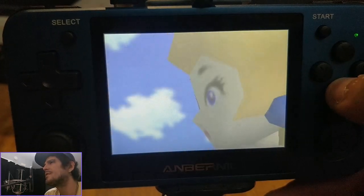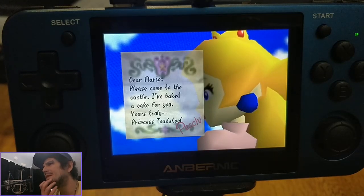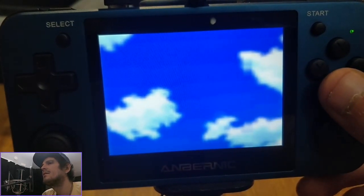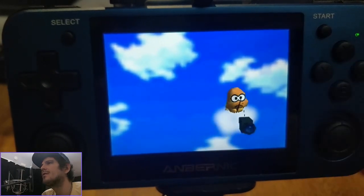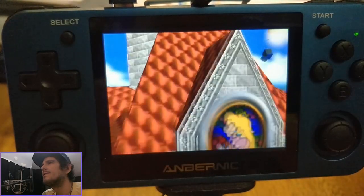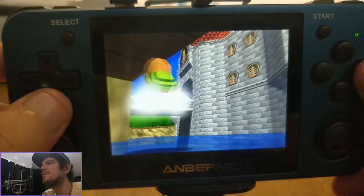I plan to test N64 a bit more extensively in the next couple of days. I've only tried a handful of games but the majority of them seem to work alright. I'm using the GLES core — the core with GLES, not RICE — for N64.